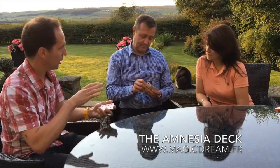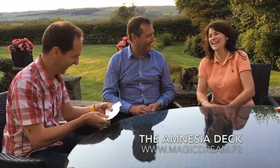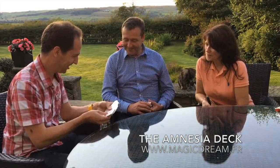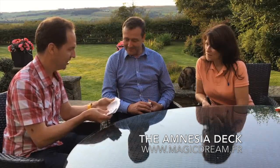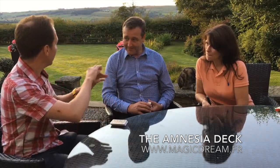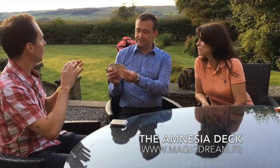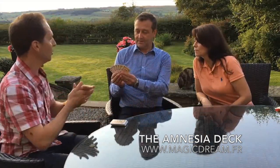So what I'm going to do is work out by process of elimination what cards you've got there. It should just take me about 20 minutes. I'm kidding. So just spread the cards out in front of you so that you can see them, see the faces. And if I name the card, just place it face up and put in a little pile on the table.